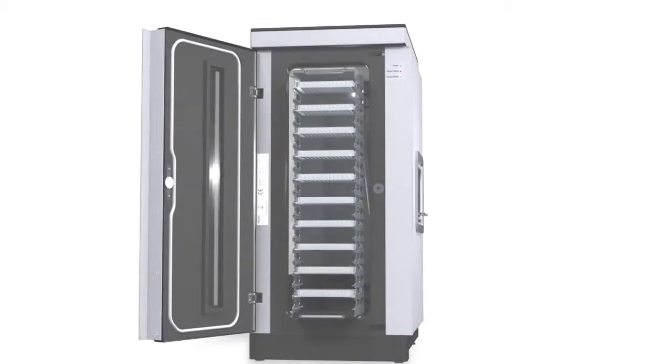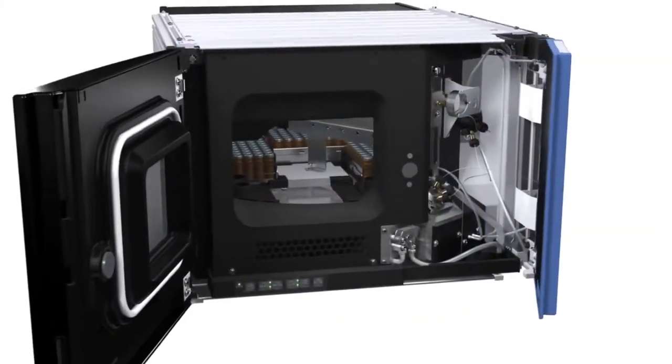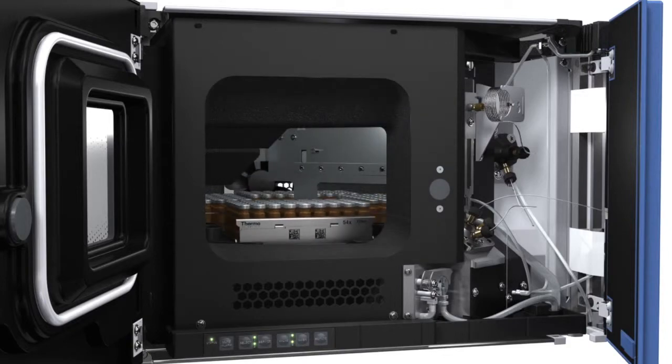Use 384 well plates to increase sample capacity up to as much as 8832 samples, meeting the needs of the most demanding high throughput laboratories. Barcode reading integrated into the system and intelligent software allow for managing all these sample racks or well plates.